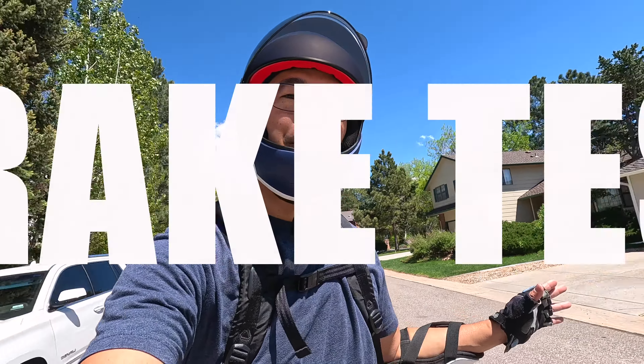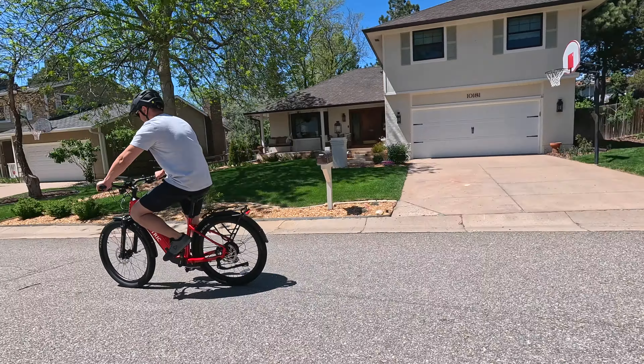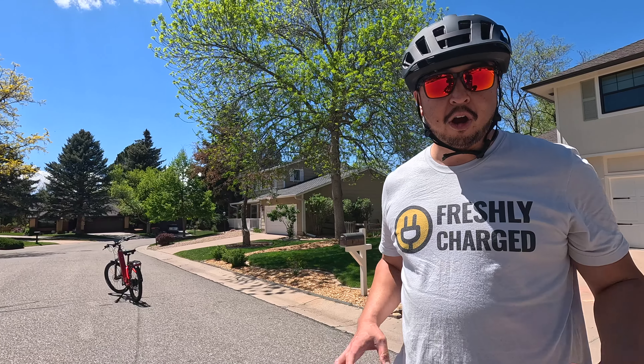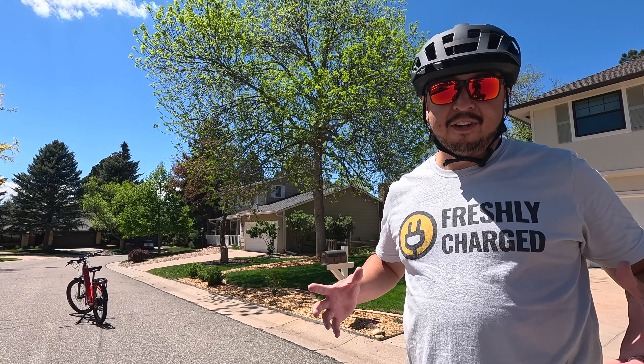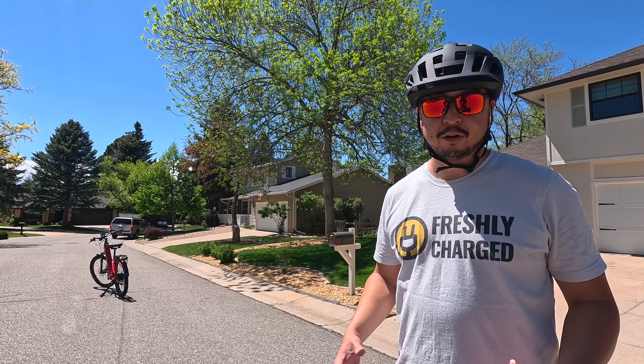For the brake test, Andrew came around at about 20 miles per hour and braked hard, stopping in about 22 feet. The tires are a harder compound — they work fine for general riding, but when stopping hard you do notice the harder compound slides out a little more than a softer compound tire would.